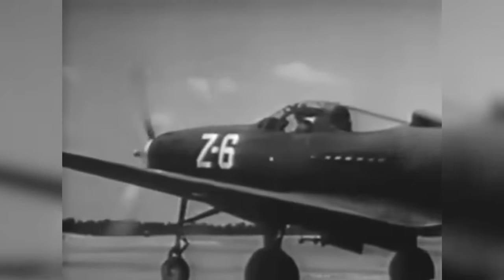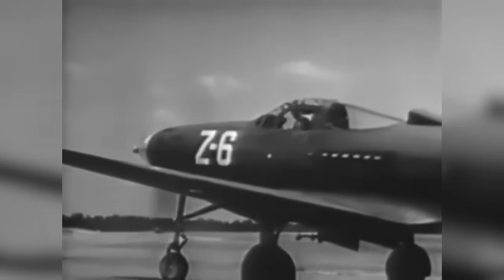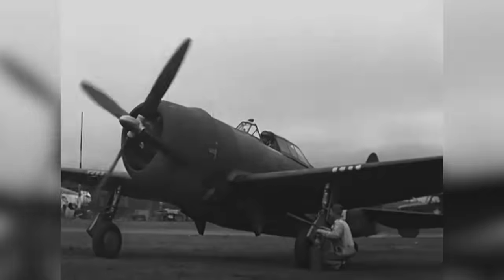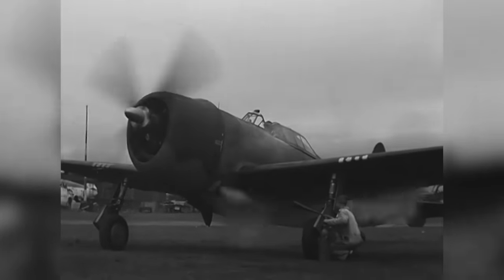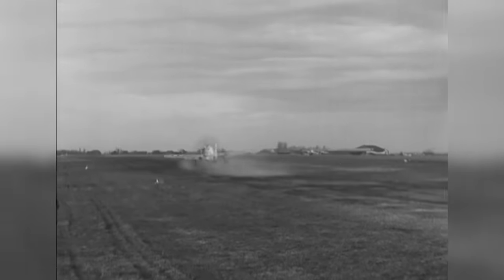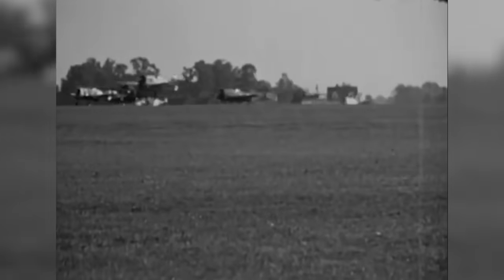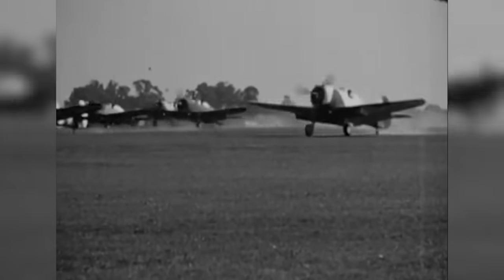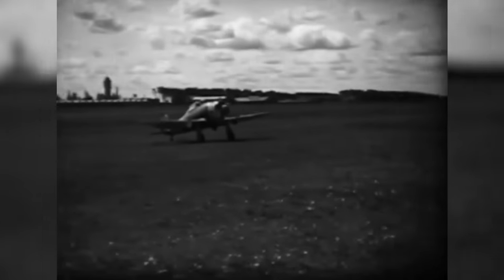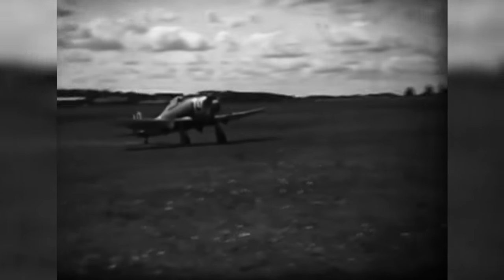Before the Second World War, before such aircraft as the Bell P-39 Airacobra, the Curtiss P-40 Warhawk, the Republic P-47 Thunderbolt, and the North American P-51 Mustang, there were two aircraft that paved the way for monoplane fighter development in the United States. One was the Curtiss P-36, an aircraft already featured on this channel and which was the direct precursor to the P-40. The other pioneering monoplane fighter was the Seversky P-35, which is the focus of today's video.